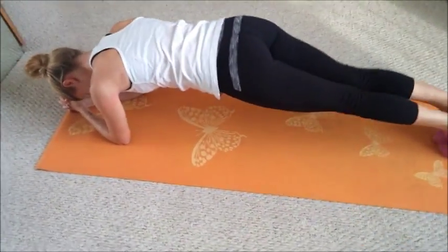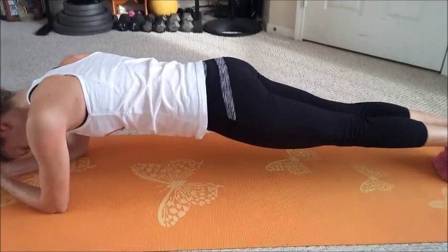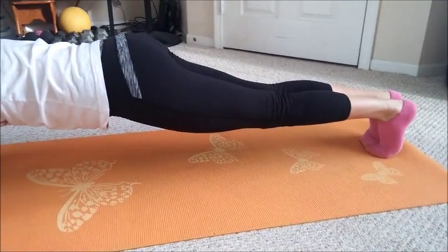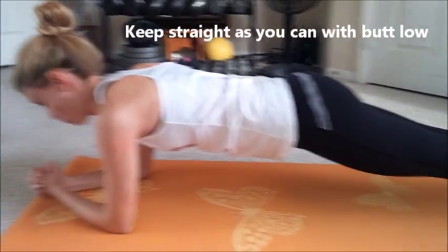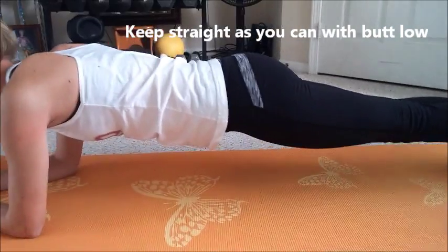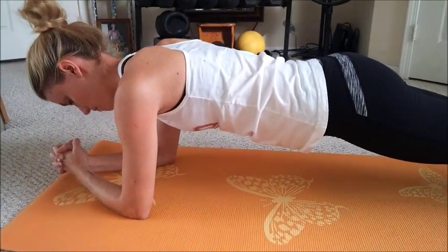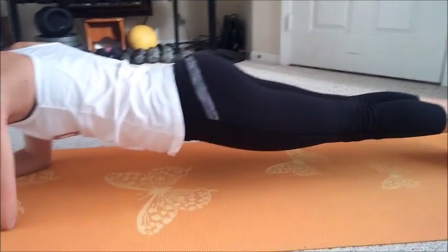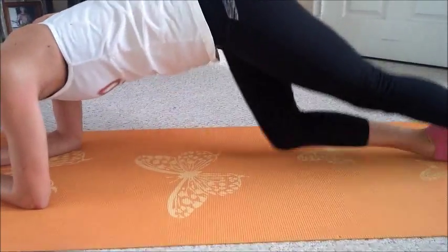The key to this is keeping yourself as straight as you can — let the butt not too high. You've got 10 seconds, keep the butt down straight. Good job, 5 seconds, stiff as a plank, and done. Great job.